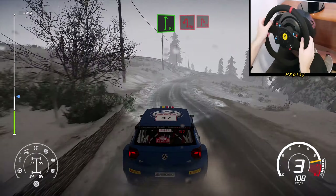Acute hairpin left, keep in to acute hairpin right, 80. Left 4, 30.